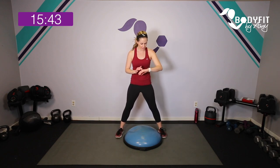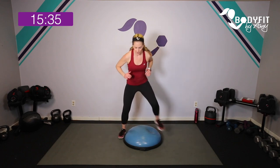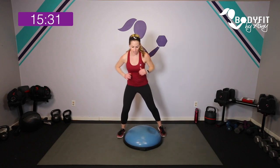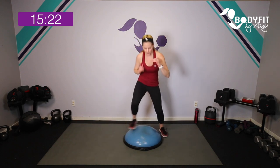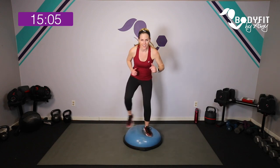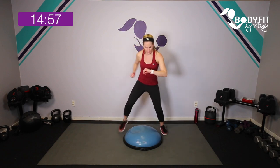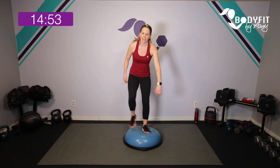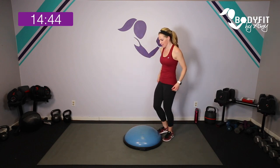Feet on either side and we're going to start with little taps — in, tap, tap. If you want, run it out, run it in — it's a little bit of an agility drill. If that feels like too much, just two taps here to here. If you find you have to get wide, that's good for our joints, but if you feel like you're stepping on the side of the Bosu, take it back. I want everybody to feel safe and secure, even if you feel a little off balance.